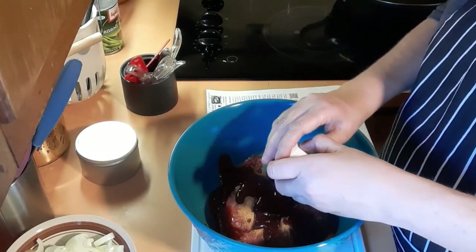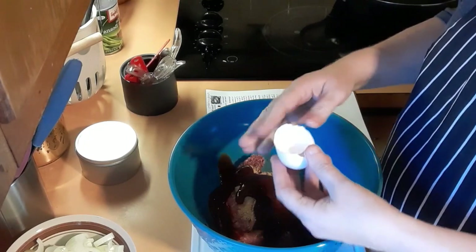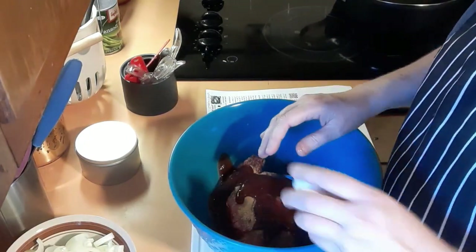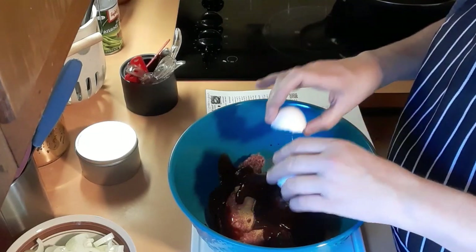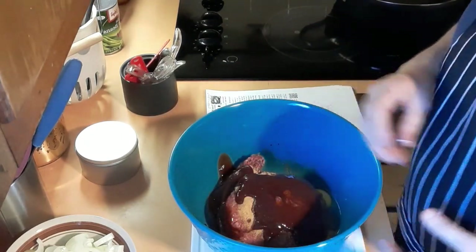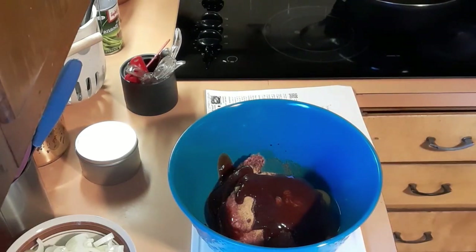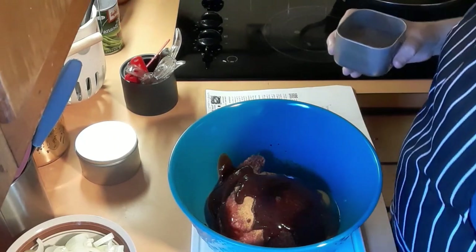I'm going to add two eggs and some pepper. Let me find my black pepper. The recipe calls for half a teaspoon, so I'm going to double it since I'm doubling the whole recipe.